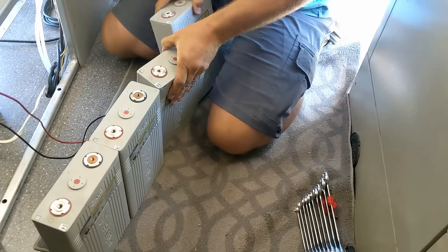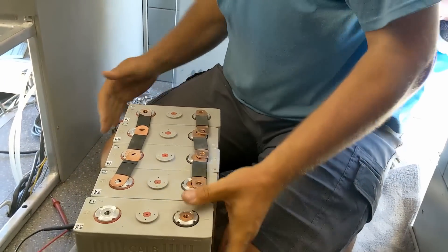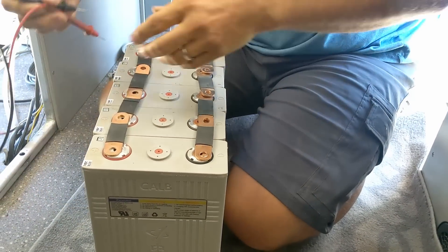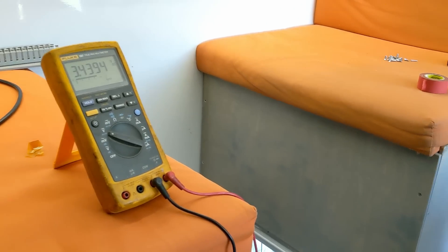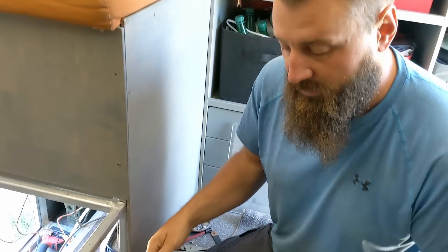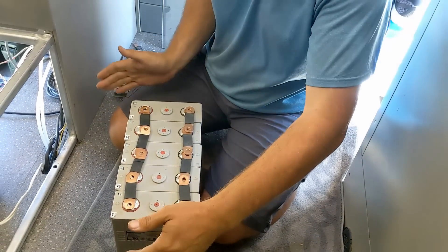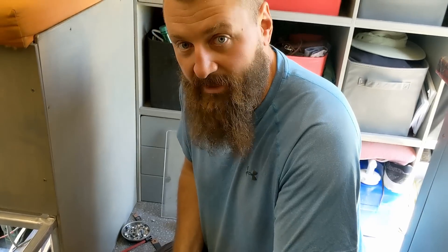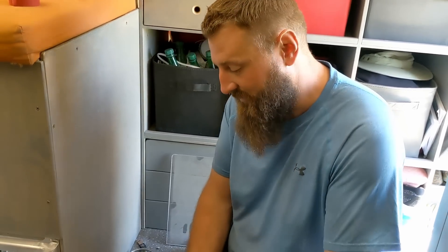These cells are each 3.4 volts. Most RV equipment runs on 12 volts, so if you connect positive of one to negative of the other — just like in the remote — positive to negative, positive to negative, the sum of all four measures 13.5 volts, which is correct. That's how you get a 12-volt battery out of four individual cells. If I put them all in series that would be too high a voltage, so then you wire them in parallel. We have 20 cells total and I'm going to have five wired in parallel.